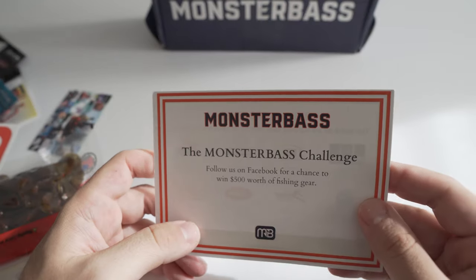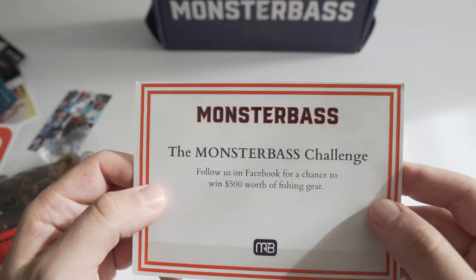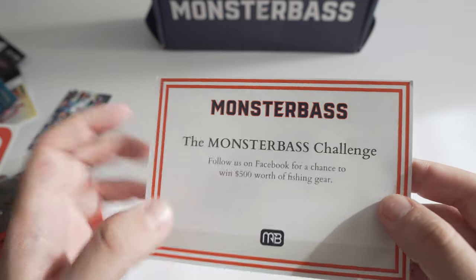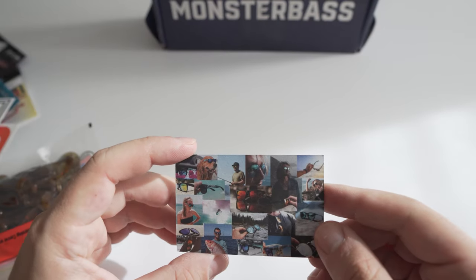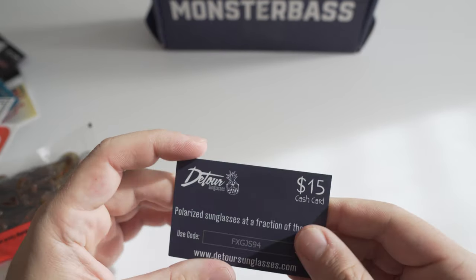We got a Monster Bass sticker, and a Monster Bass challenge — follow them on Facebook for a chance to win $500 worth of fishing gear. That's pretty cool; I'll have to check that out.